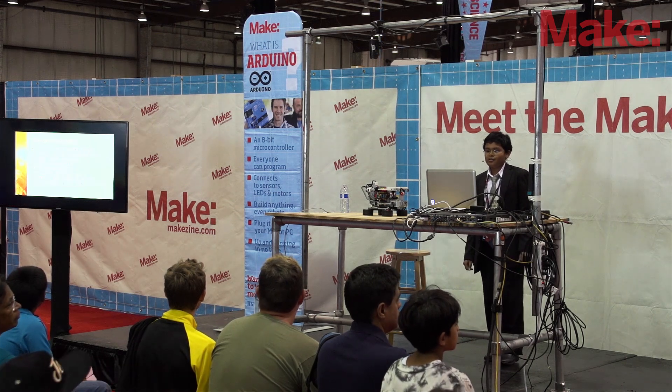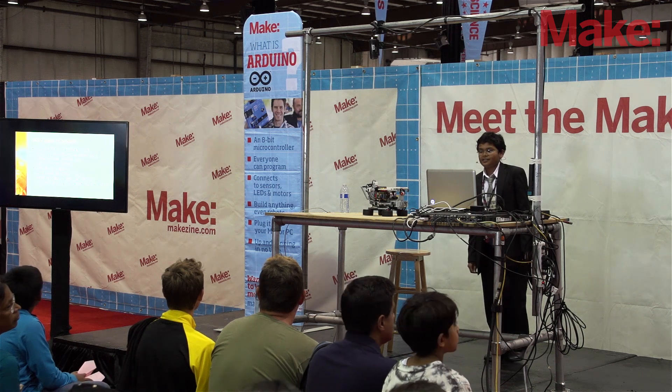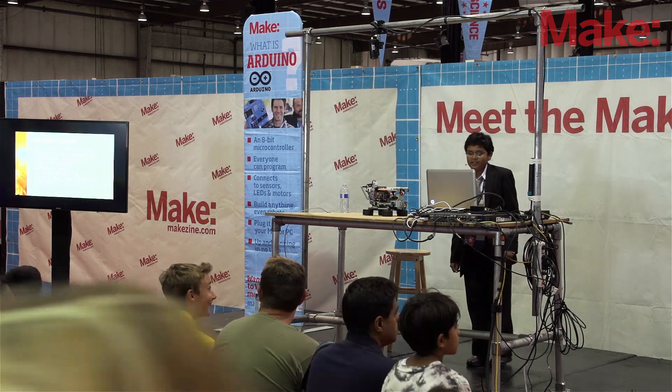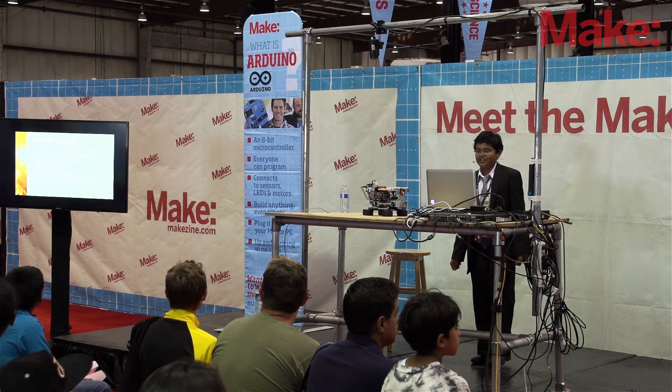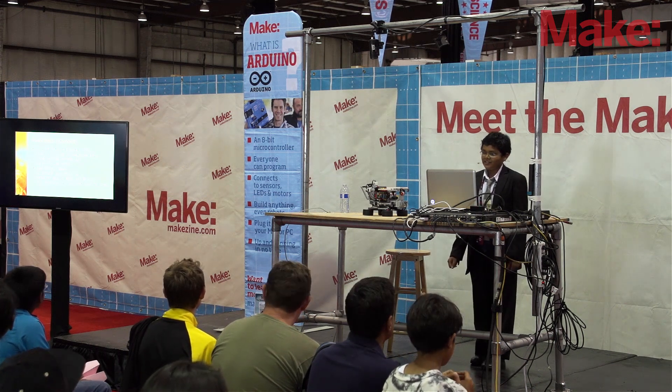I have two robots that I've created. One is a Lego robot that can solve a Rubik's Cube. It's based on David Gilday's Mike Cuber design, but it's been modified to run more efficiently. It also has improved color detection.